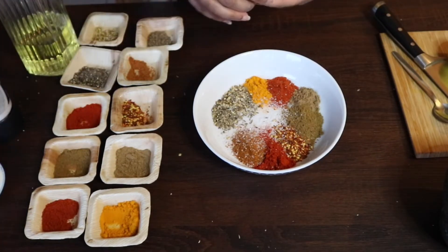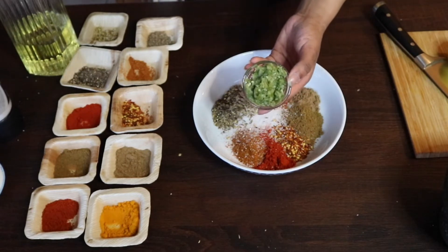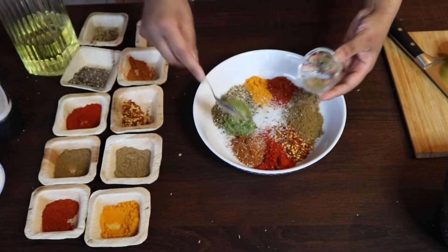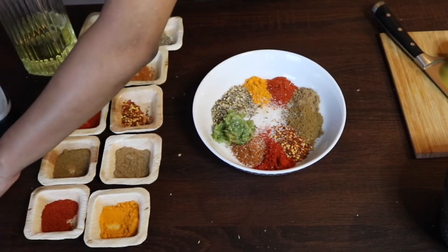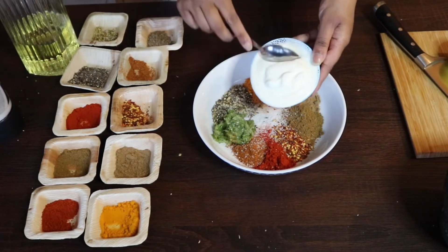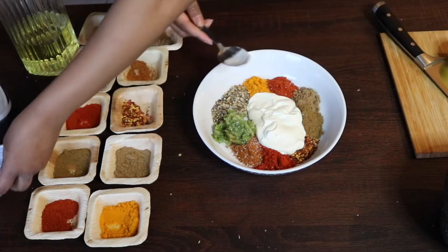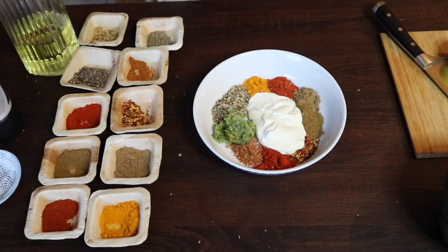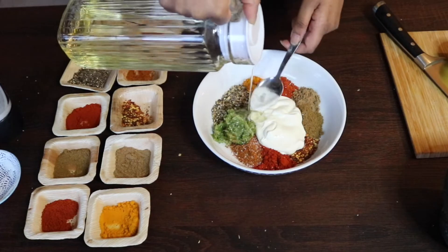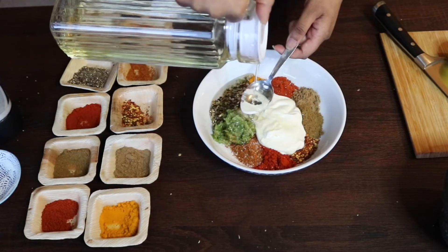Now for those of you that follow my recipes, you will know about this - my honey trinity paste. It's a crushed paste of garlic, ginger, and green chili, all crushed together in equal amounts. I'm going to go in with two tablespoons of that. Then I'm going to go in with five tablespoons of natural yogurt - natural yogurt is amazing at tenderizing meat. And then after the yogurt, five tablespoons of oil.